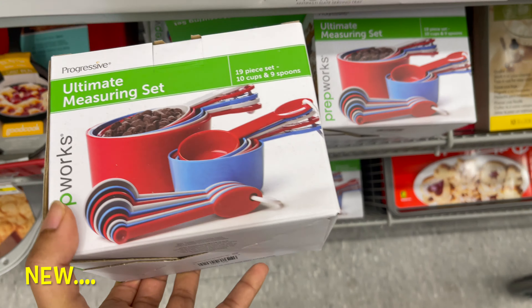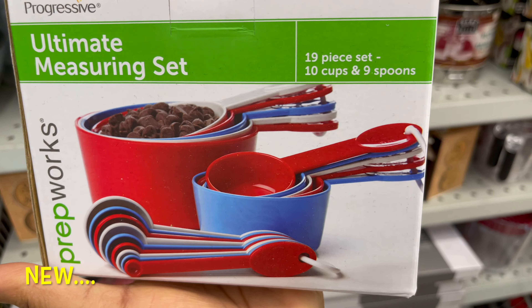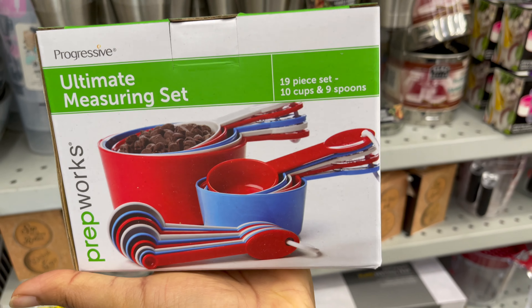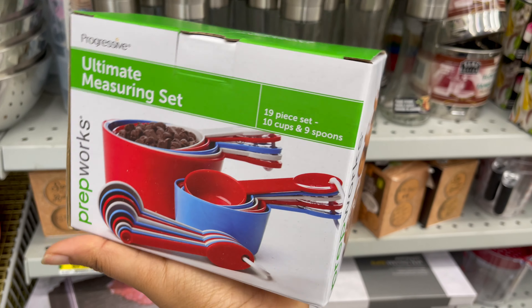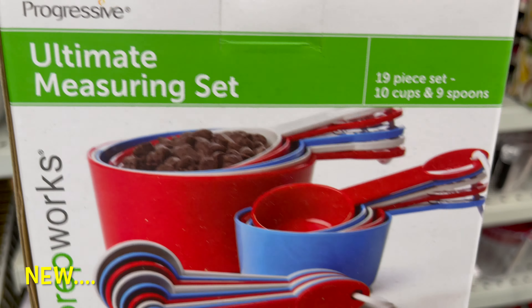These measuring cups and spoons are new at Dollarama. This is a 19-piece set — 10 cups and 9 spoons. You can get this for only $5. They are colorful cups and colorful spoons.